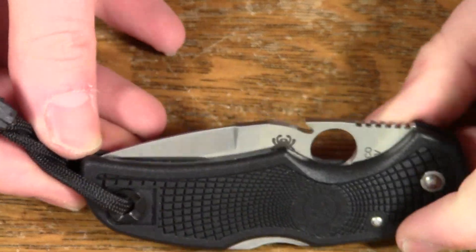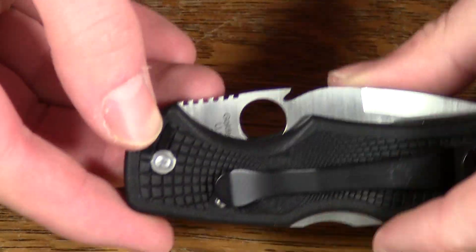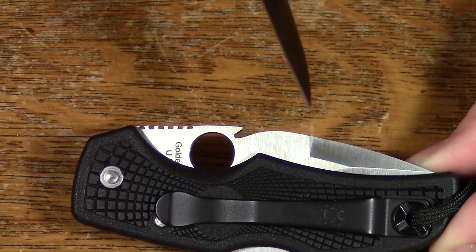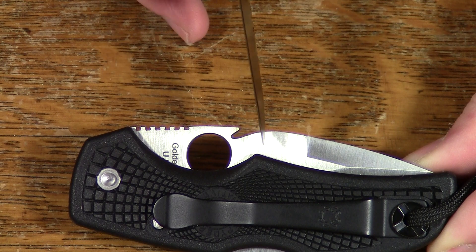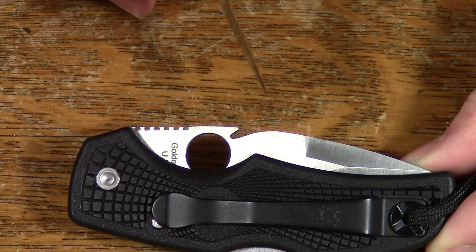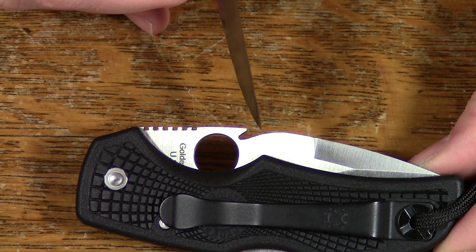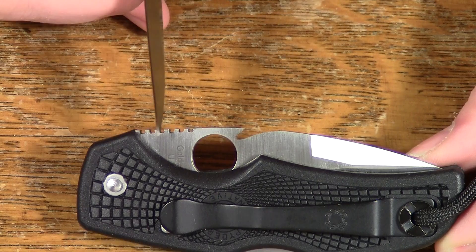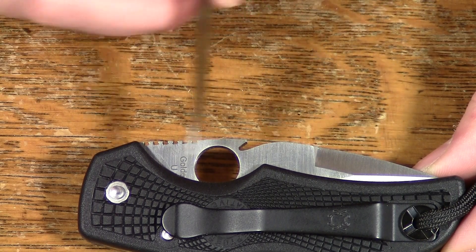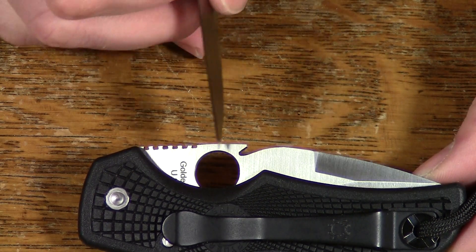The other issue to consider is that this is a very typical Spyderco leaf-shaped blade. If you look at it particularly in relation to the way the angles of the pocket clip are oriented, right here is the highest point on the blade — the part where it sticks out from the handle the most. Every centimeter you go back from here, you're going to require a little more of a tweak to the angle you pull the knife out to get the wave to activate, because it'll basically be on the lee — there's an obscure word for you — of the highest point of the blade. So all in all, it was probably best to put it in front.